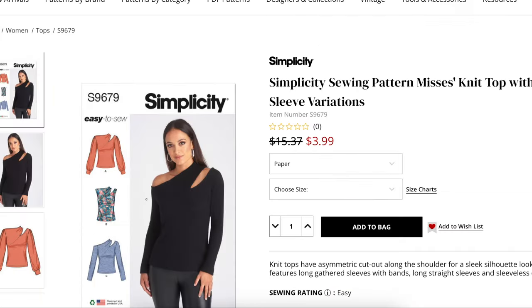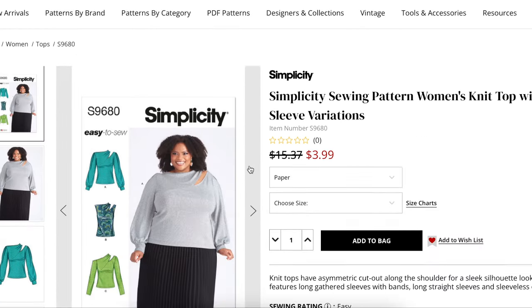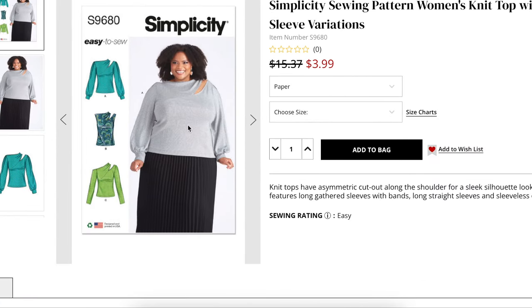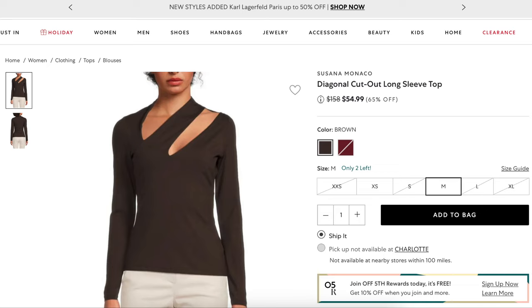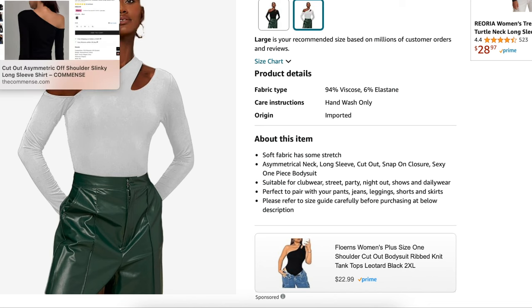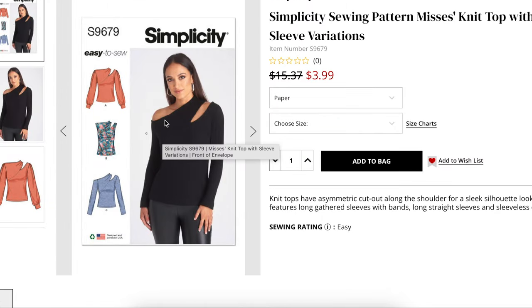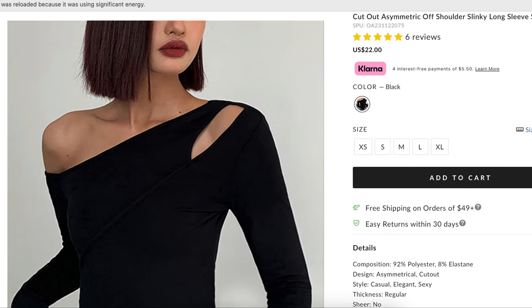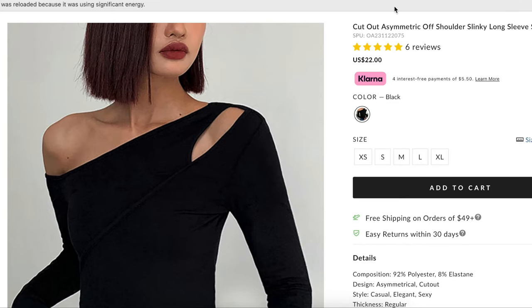So think about color blocking, print blocking, or shine blocking your fabrics to give it a little extra interest. The pattern for this — you guys might already be picturing it — it's Simplicity 9679. It comes in Misses and also Women's sizes. This is the version with two sleeves, which is what a lot of our inspiration had. That is the version I would recommend, but there is also a version with the sleeve that comes off the shoulder more, which I think is really beautiful and cool as well — just showing a little bit of extra shoulder.